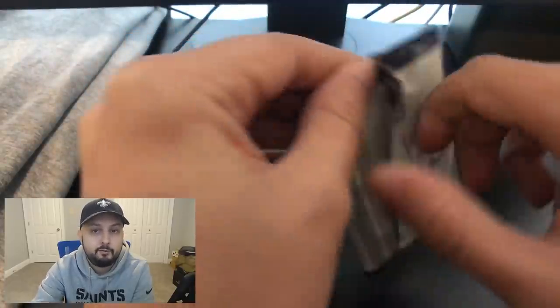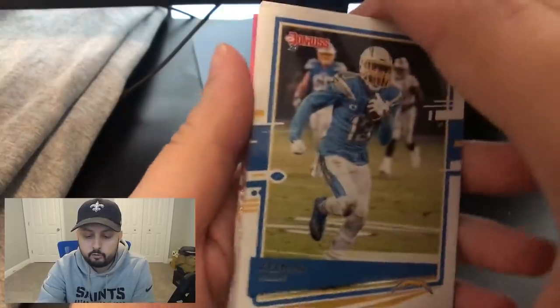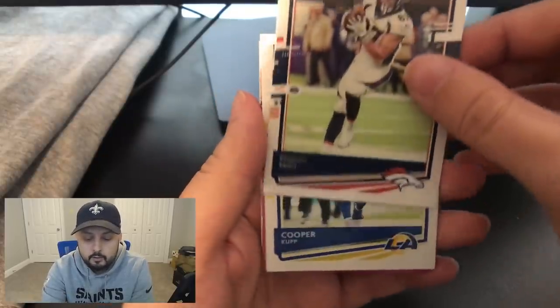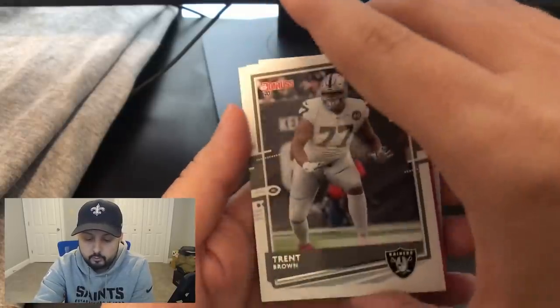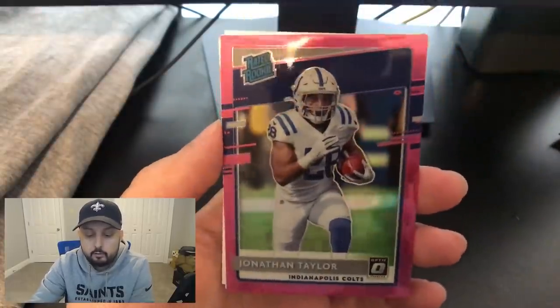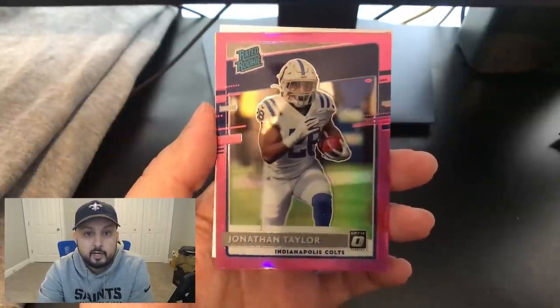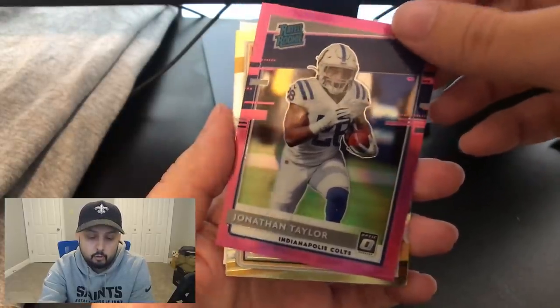Three packs left — not going to lie, it's been kind of mid. We still need some good last-pack mojo. We've got a Keenan Allen base, a Noah Fant base, a Cooper Kupp base. Jonathan Taylor rated rookie — this is a pretty decent pull. He's a running back, one of the more promising in the class. Right now Clyde and DeAndre Swift are probably performing the best, but Jonathan Taylor is definitely a guy you don't mind pulling for sure.